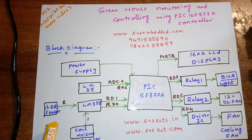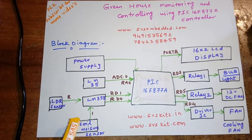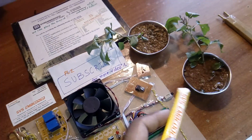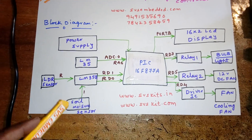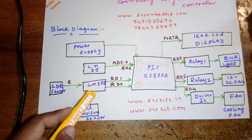This is greenhouse monitoring. We are sensing the light level inside the greenhouse, and we are also sensing the soil moisture. If there is any plant in the greenhouse, we measure its soil moisture and send that data for processing.